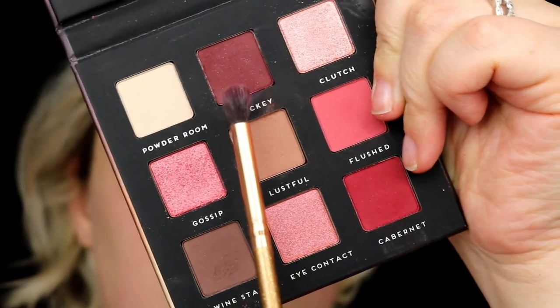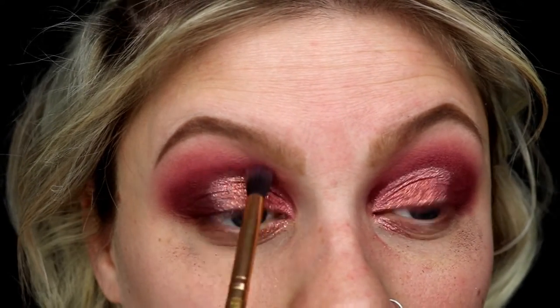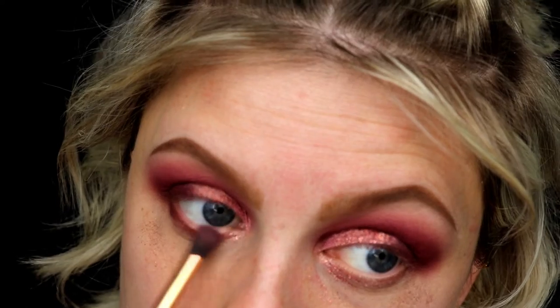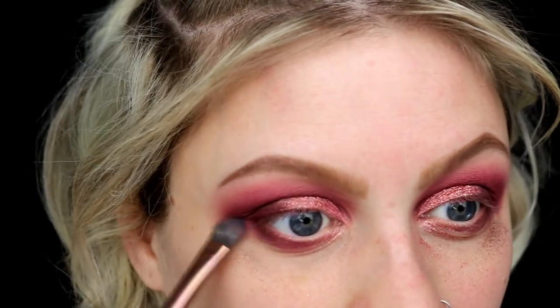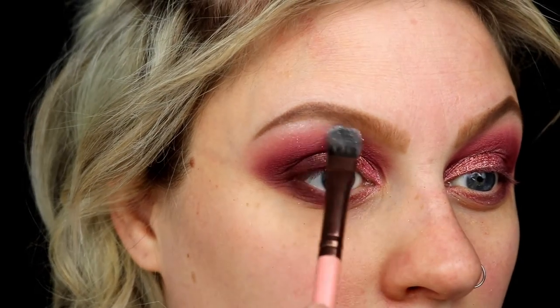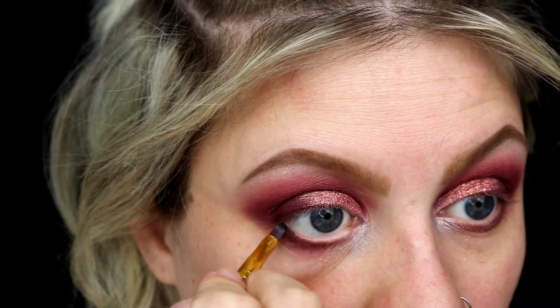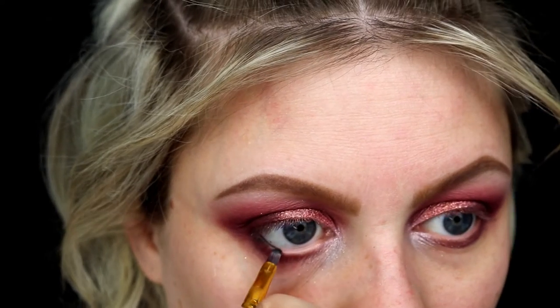Going back into the first palette, we're going back into that Hickey color and putting a little bit more on the outer corner of our eye to blend into the glitter color and darken up the crease, then taking a fluffier brush to help blend better. Taking a smaller blending brush, I'm going to use that Hickey color on my bottom lid as well, then blending that out with the light pink color from before. For highlight, we're going to use the Aurora palette by Anastasia Beverly Hills — that whitish color in the middle — going right underneath my brow and right on the inner corner.